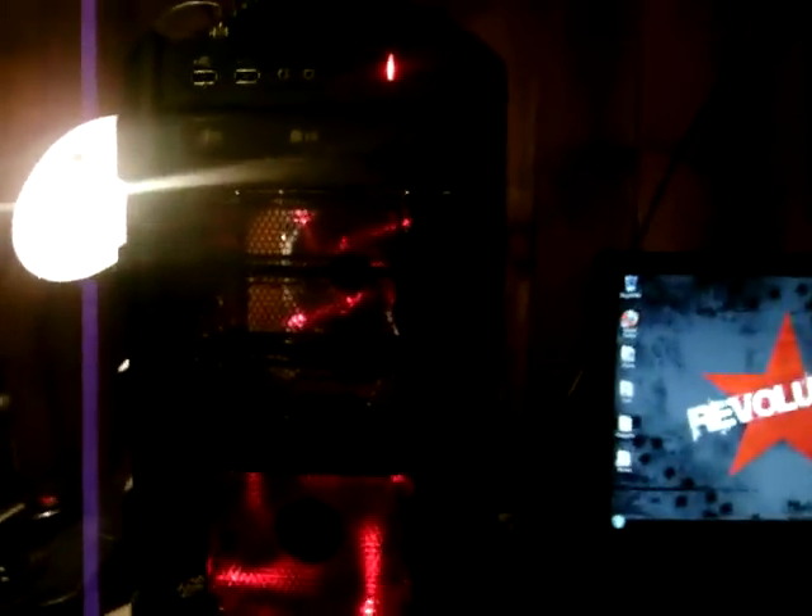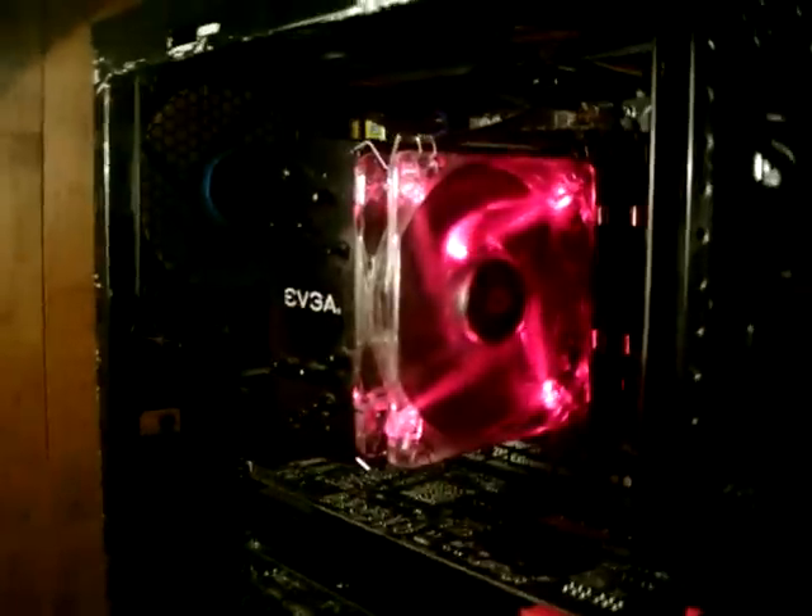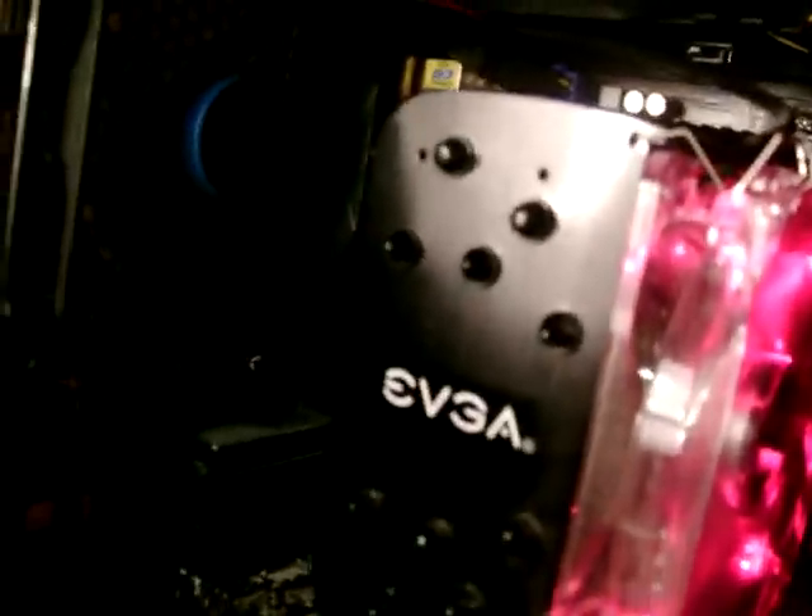SmallBlaCat here. Today I'm going to be reviewing the EVGA SuperClock CPU cooler. It's a cooler by EVGA. It retails for around $50. It's pretty cool looking, actually. It's all black, which is one of the only coolers I've ever seen besides some of those weird Zalman ones.